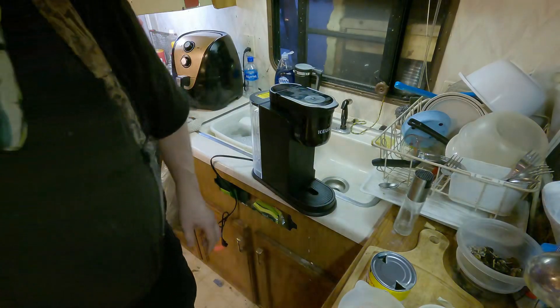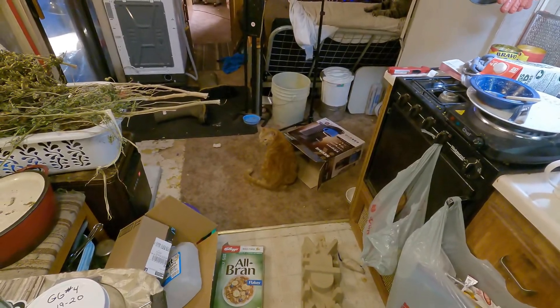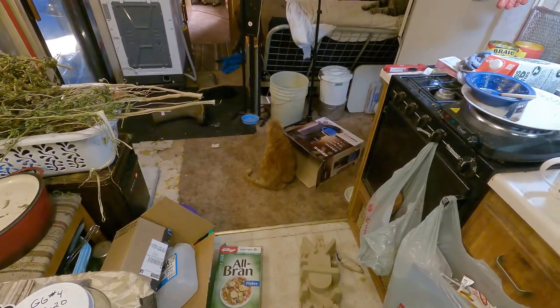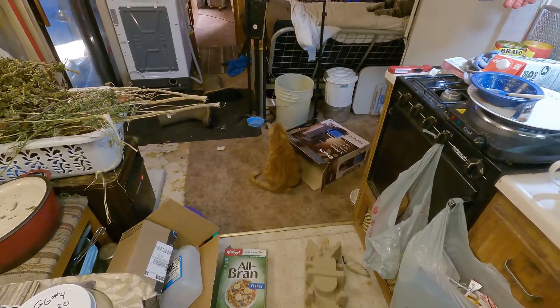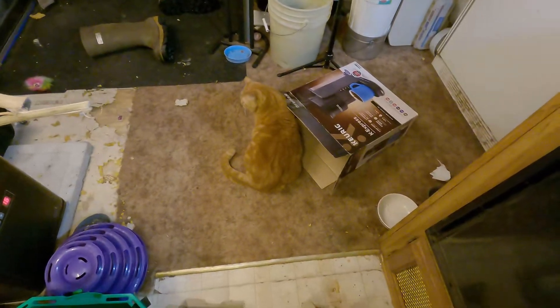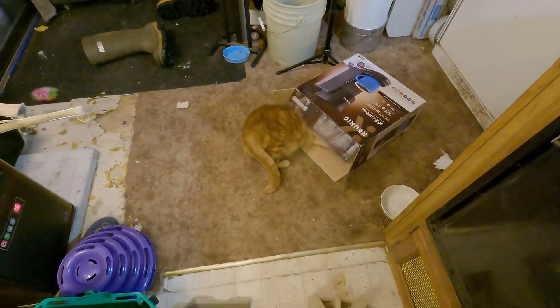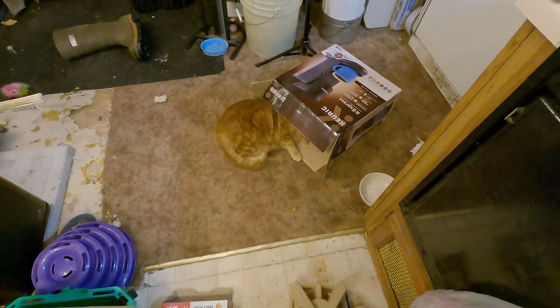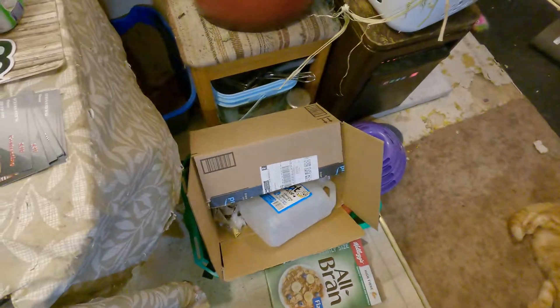Goldie's decided the box is definitely something fun — she was just inside it. 'Is that your box, Goldie? You're gonna fight Wally for the box, because you know how he is about boxes.' Goldie's box! Wally also claims boxes — and Blackie, even a plastic garbage bag. They're such funny creatures.